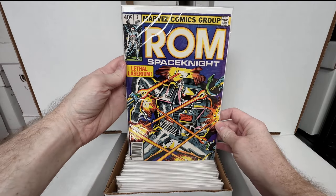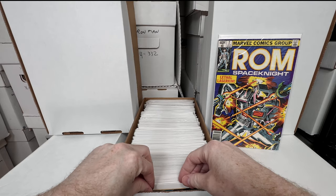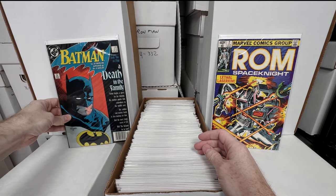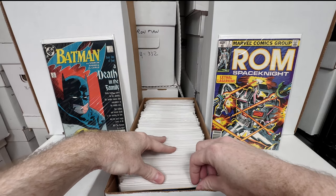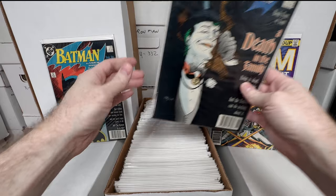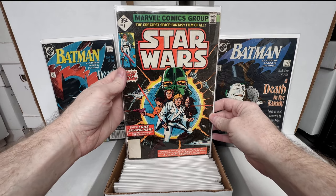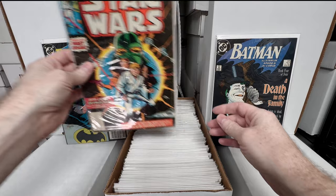We have ROM number two — back with the toy comics. I know that was one of Jason's favorite videos so far. Batman 'A Death in the Family' issue 426. We're getting a bit repetitive — here's Death in the Family 429. Those are cool though, I do really like that run. Star Wars number one — I think this is one of the three-pack reprints, super neat though.